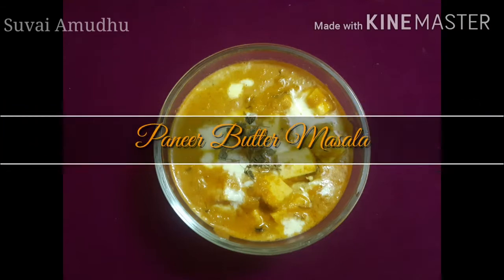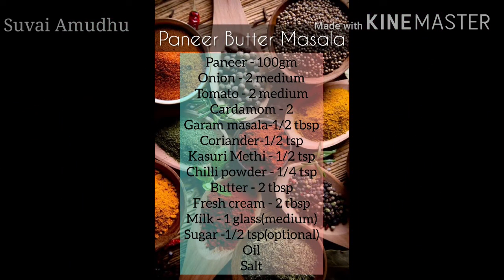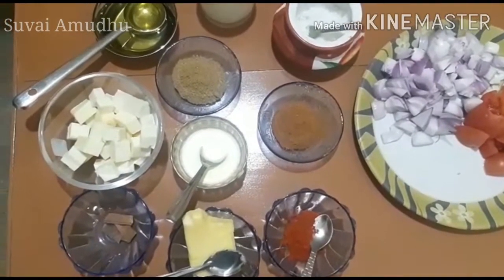Hi friends, welcome back to Suvayamadu. Now we are going to make Paneer Butter Masala. Let's go through the ingredients.